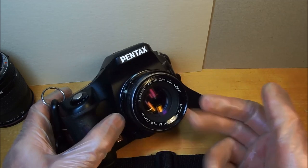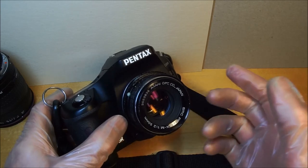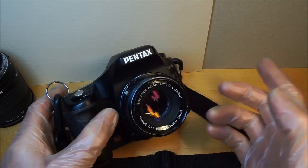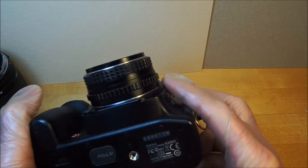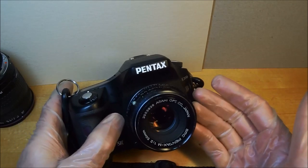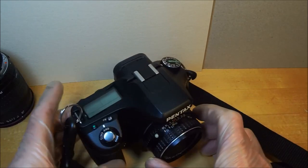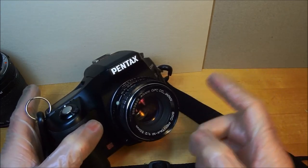These Pentax M lenses are a dime a dozen but many have been dragged around rough corners. This one, aside from the drop, is in perfect condition — optics perfectly clean and clear. You might pick up a lens like this for $25, but some are in worse condition with foggy optics going for $25–$50. If you want a perfect specimen, you're looking at over $100.